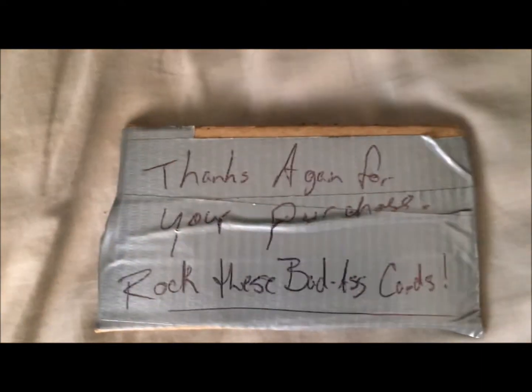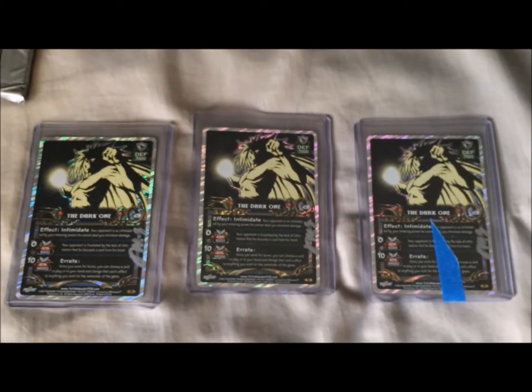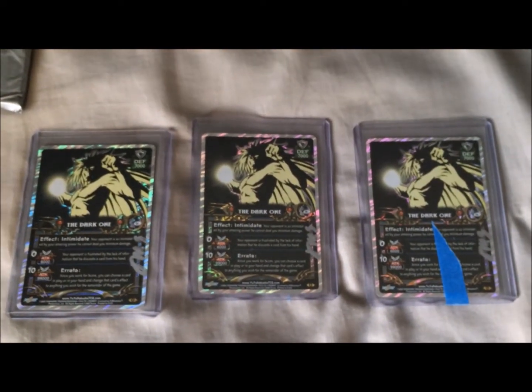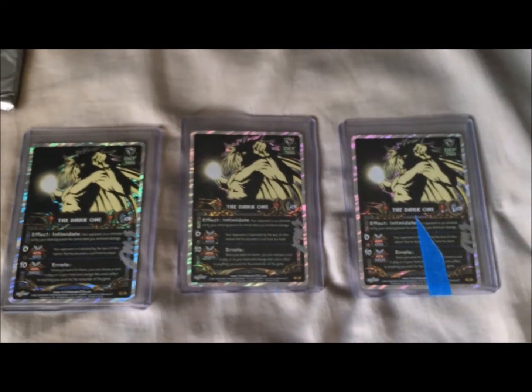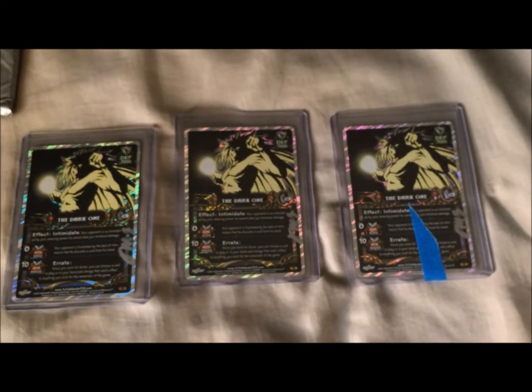So once again, rock these badass cards — you know I'm going to. This is, this is awesome, man. So thank you again, and who knows, maybe I'll buy from you again in the future. If you look down below, I'll make sure I link to my website as it stands right now.